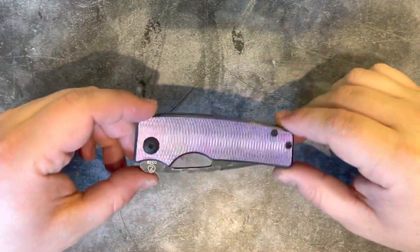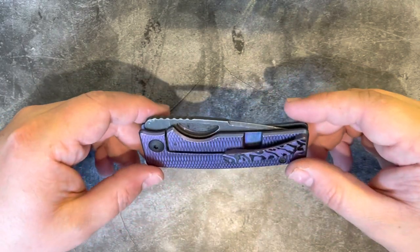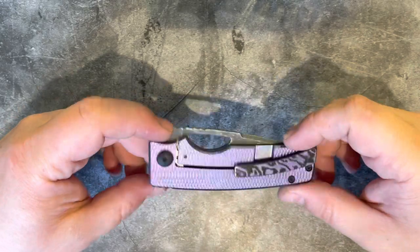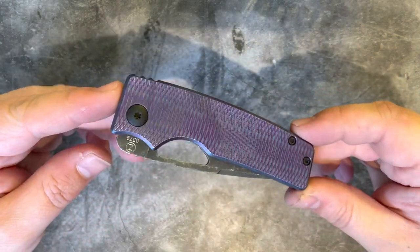Hello all, Knife Edge UK here, back again to have a look at a few different things from the collection, relatively recent bits and pieces that are coming through, and we're going to look today at the Oz Machine Company Roosevelt.